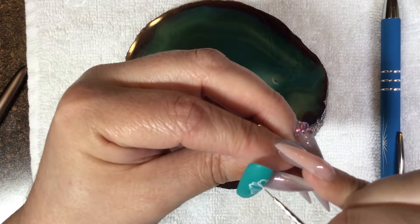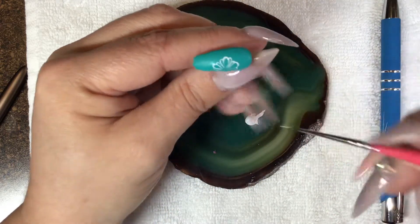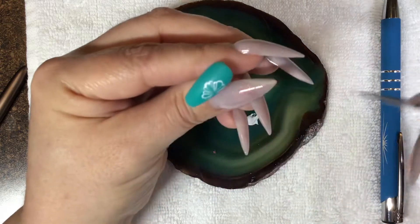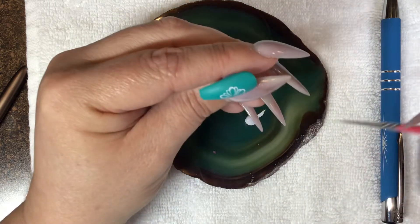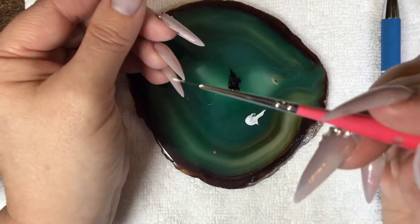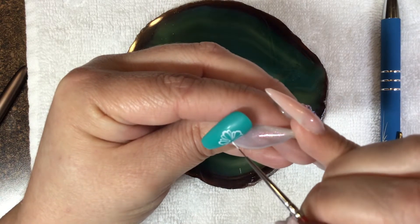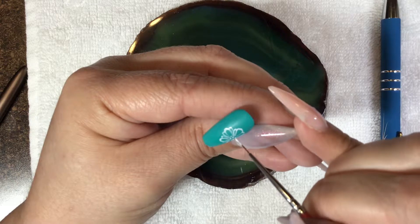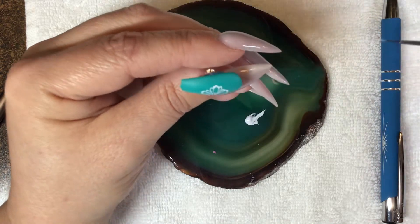We're just going to go over some of our lines, and here we're going to do like a half petal. For our center we're just going to do dots. When you're doing dots, that's the one time where you can have a little ball of paint at the end of your brush. You can use a dotting tool, but when doing flowers I like the dots to look not so precise and perfect — it just looks so much better that way.